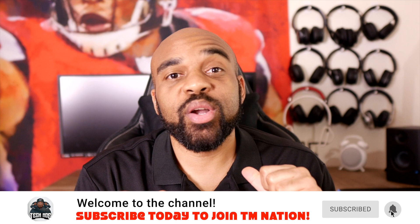Yo, YouTube fam, how y'all doing? TMNation, how y'all doing? It's your boy Techmo here again, and I'm back with a quick video on a product that I've been using a lot lately.